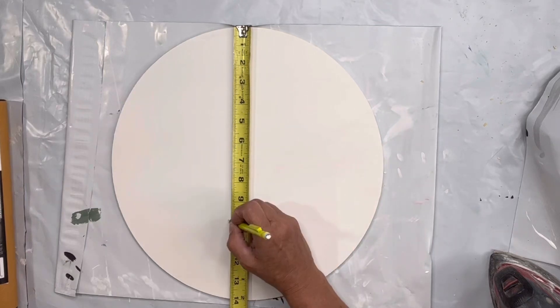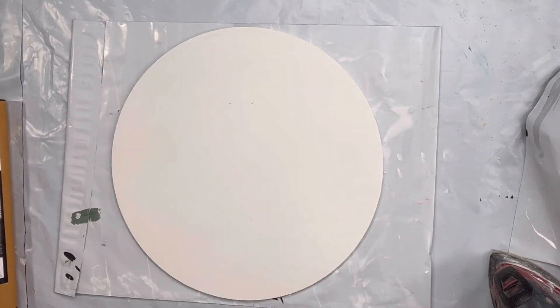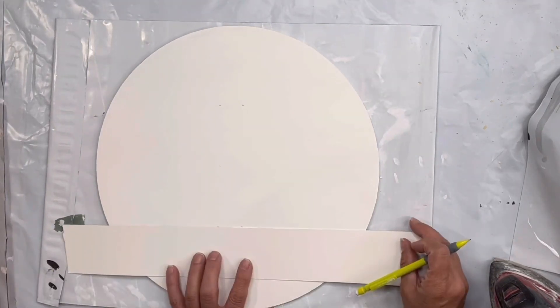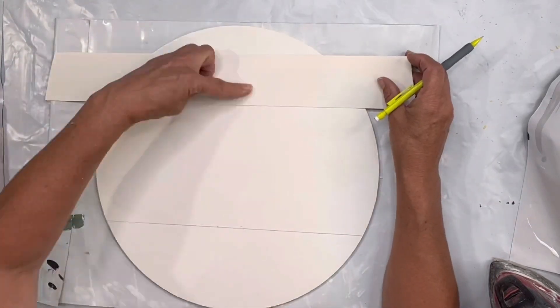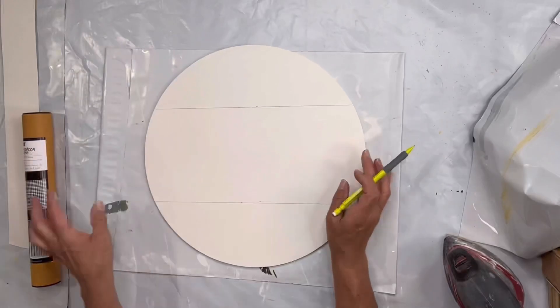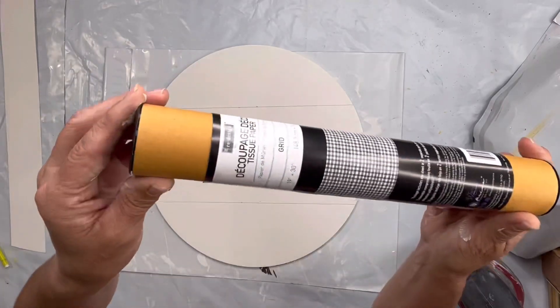I wanted to find the center of my board, then I marked four inches from the top and four inches from the bottom. I took a straight edge and marked off where my four inches were on both top and bottom.